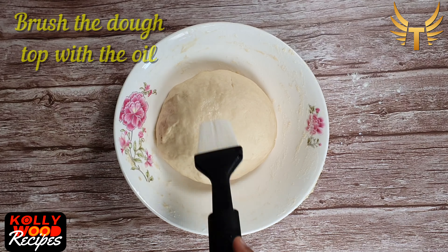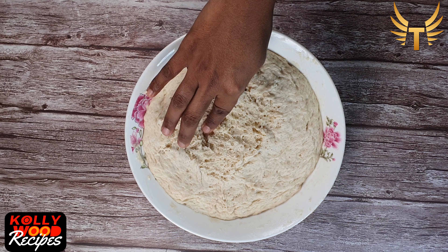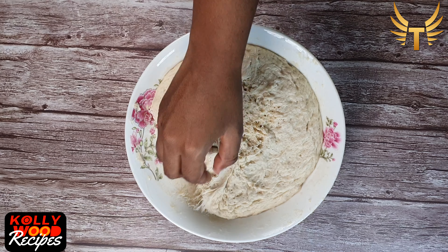Brush the top of the dough with oil and close the bowl with a wet towel. Allow it to rest for about one and a half to two hours. After two hours, you can see that the dough has risen double in size. Give a punch and knead the dough again.